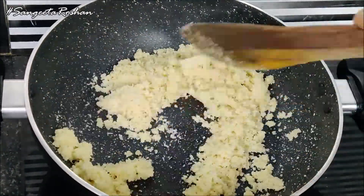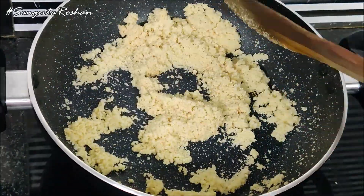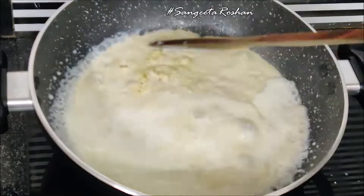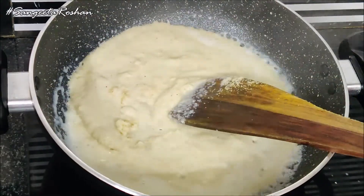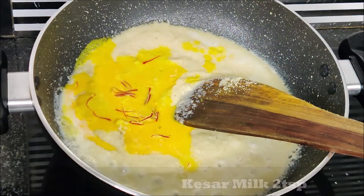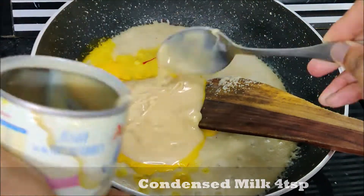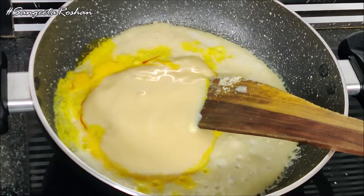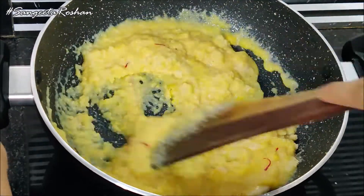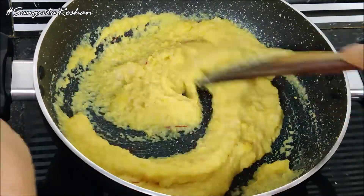Now after 4-5 minutes, we will add 1 cup of water and mix it well. I have added a little bit of water. Now we will add Milkmaid. I have added Milkmaid and now we will mix it well. It will cook to get the batter right, for 5-6 minutes.